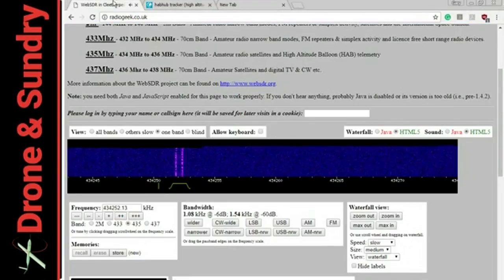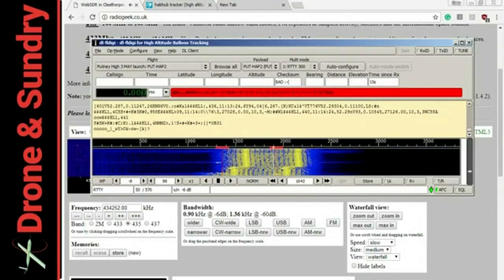To do this RTTY method, you need a fairly expensive radio — an NTX2, which is about 30 quid. So you do want to get it back. And obviously a receiver on the ground, be that a software-defined radio, or I use an HF receiver for better results. Obviously, the better the receiver, the better the results.